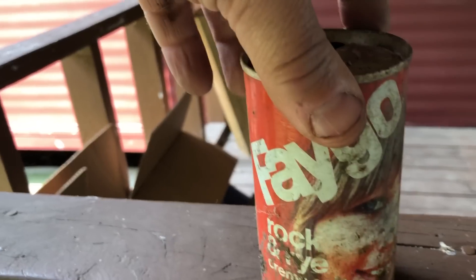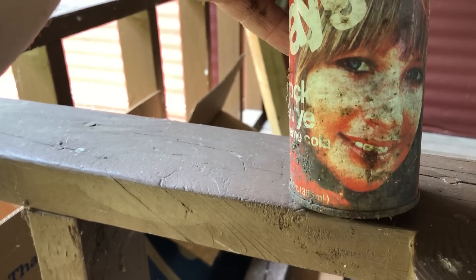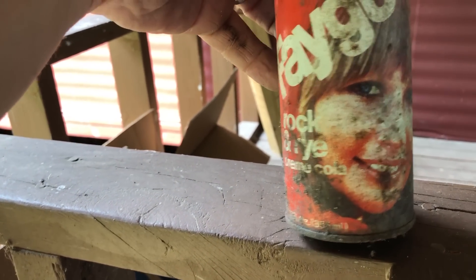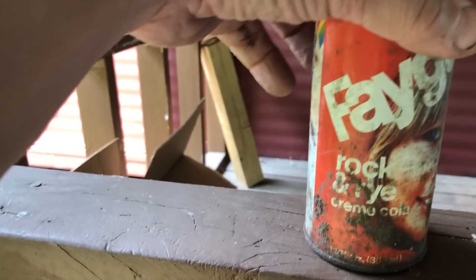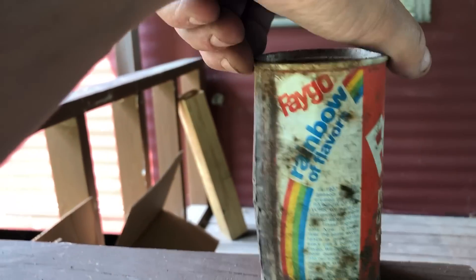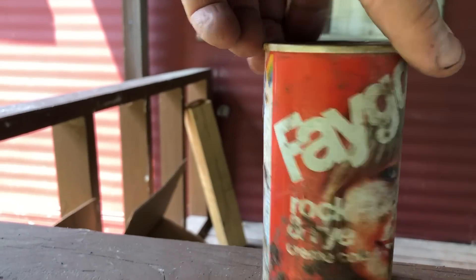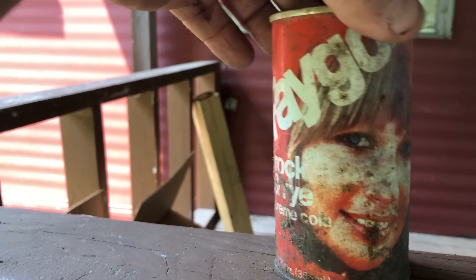Anyway, and then there's this — who could forget — Fago Rock and Rye. With, I mean, look at her. Call the centers for missing and exploited children, I think we found somebody. Why did they put faces on the can of Fago? Made in Detroit. Rainbow flavors. This kid died with Mikey with Pop Rocks and Coca-Cola in her tummy — great joke. What the hell is wrong with me.